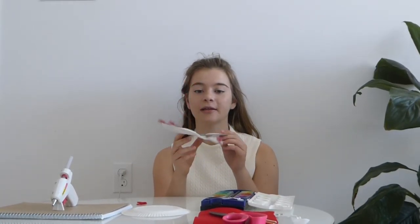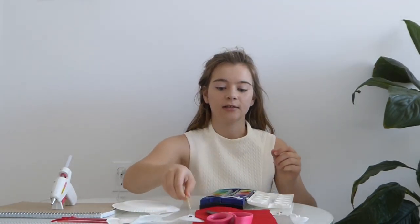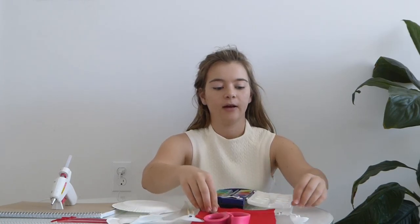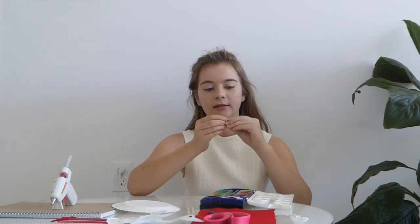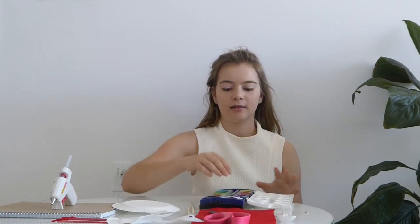Today we will be making a stork. You'll need a small paper plate, scissors, two sticks, some felt, two googly eyes, a spoon, some paint, and a glue stick.